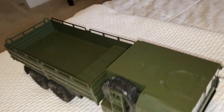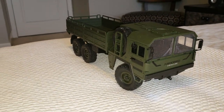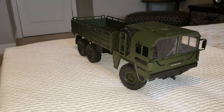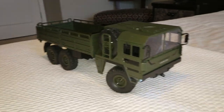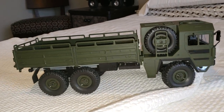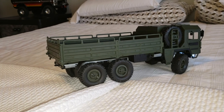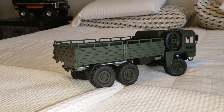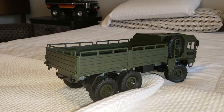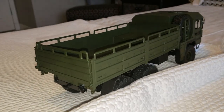I believe this servo transmission in this man truck seems to be really good, because they're not a high-speed vehicle anyways, are they? Lots of power, lots of torque.